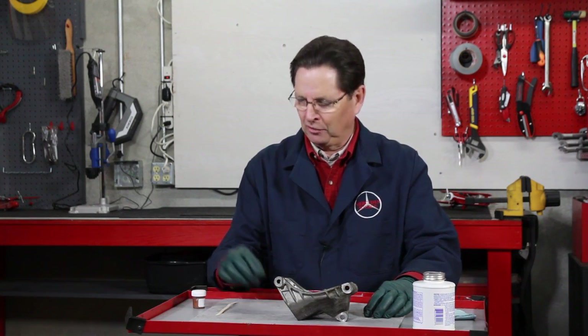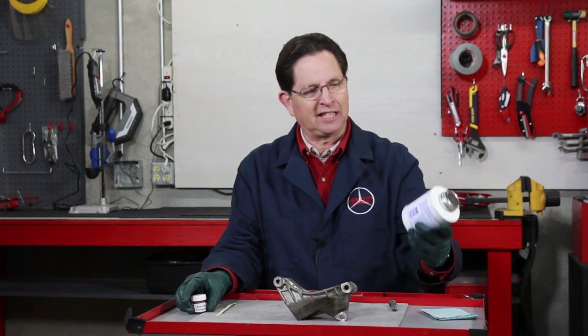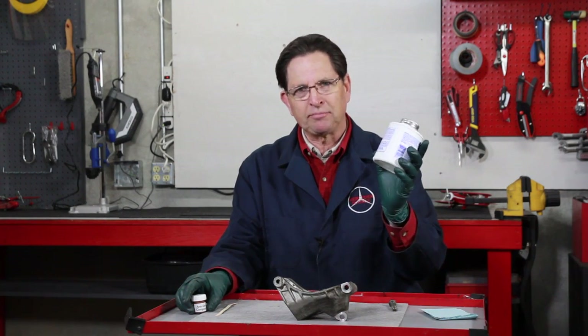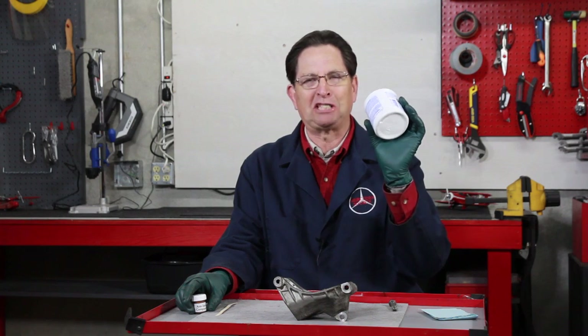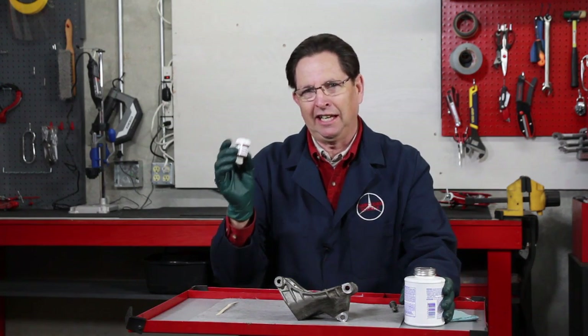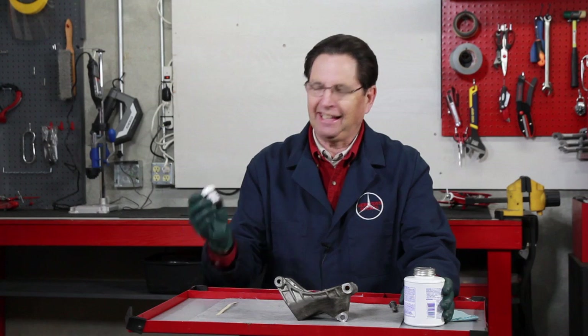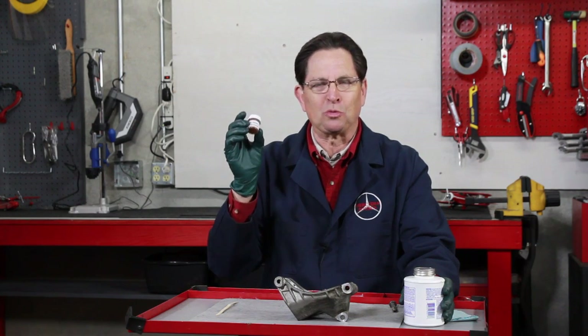I've used a couple of different products over the years to fight this problem, but the best one I've found is anti-seize compound. You can buy anti-seize compound in these big containers, but it will probably take 10 years to use that much. So what we're doing here at Mercedes Source is packaging it in these small half-ounce containers and letting you have this. This is something you really need to put in your toolbox and just keep there.